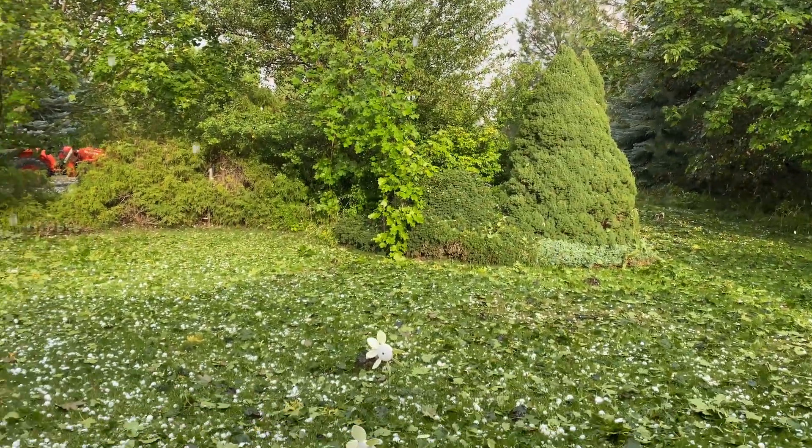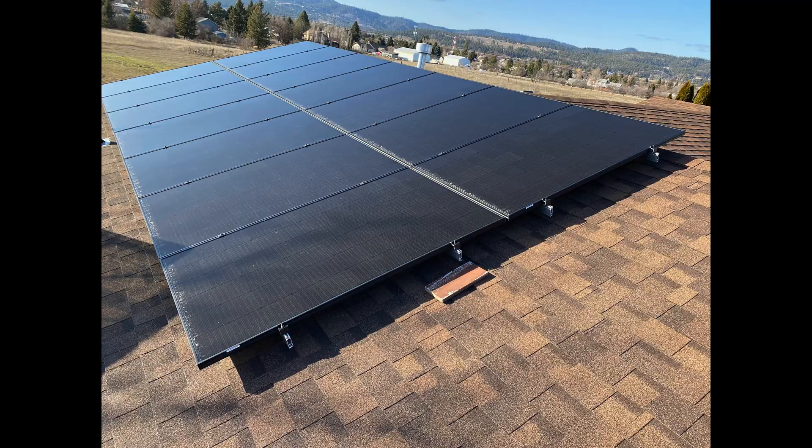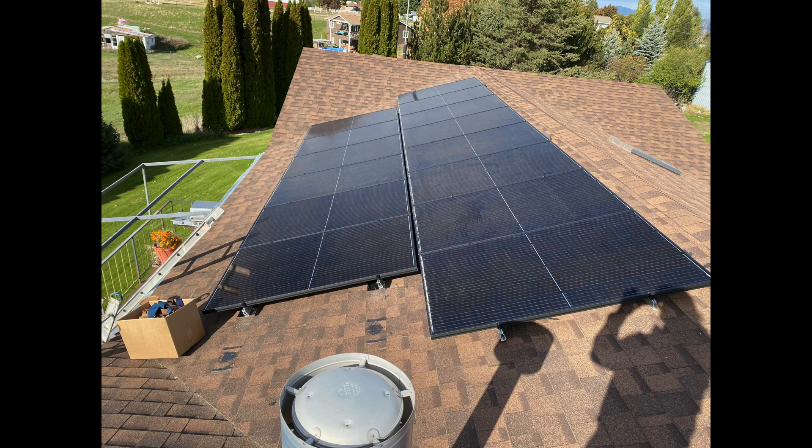One complication with solar panels is you do have to pull them off if you have to replace the roof. The roof was less than five years old when I put the panels on. I should note that I had two arrays on the house — 14-panel arrays, one facing south and one facing west.